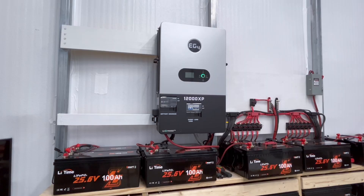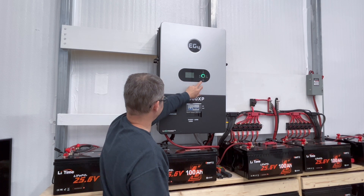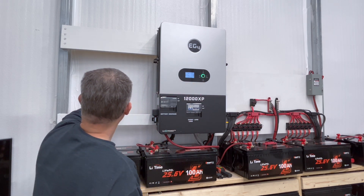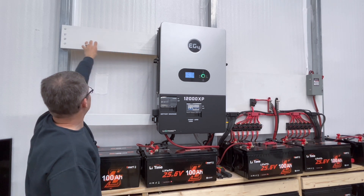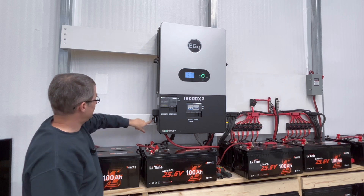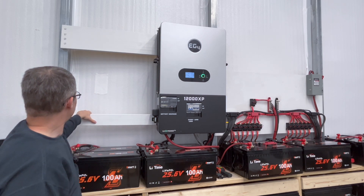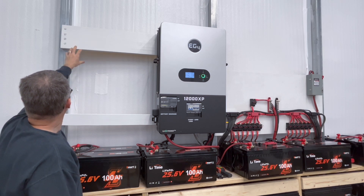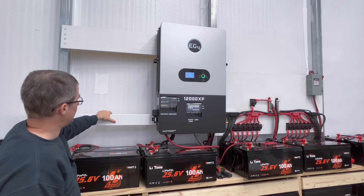Here's my existing 12,000 XP — it's connected up to 24 batteries. The mounting, just like I talked about, I've got the bracket up on top on that side and then the smaller brackets there. This is very, very solid — it's tied into my steel frame of the shop. The second one will just be installed right here next to it.